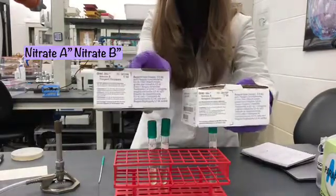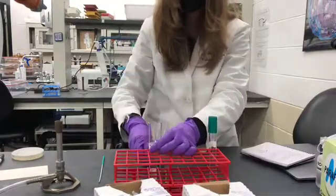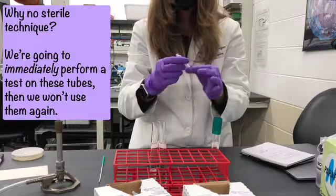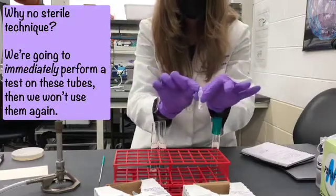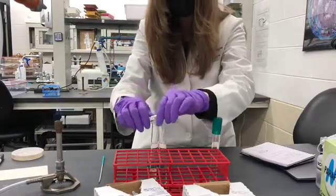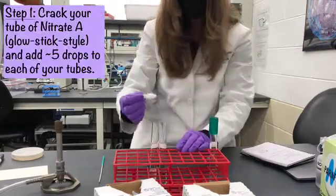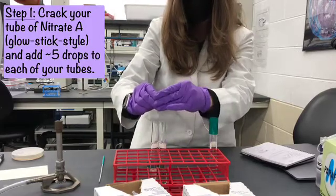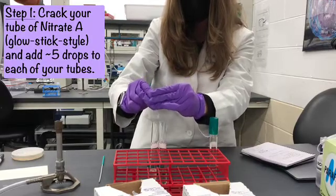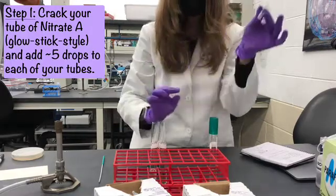We call one Nitrate A and one Nitrate B. These tubes have an open dropper on top and a glass vial on the inside. You crack them to break the glass, and then you can just drop the reagent into the solution without removing the lid. You want to count the drops — about five drops of Nitrate A into each sample.